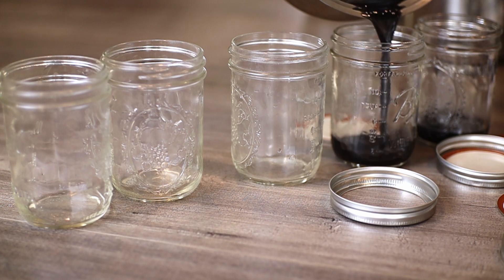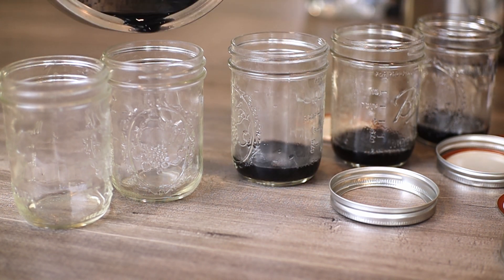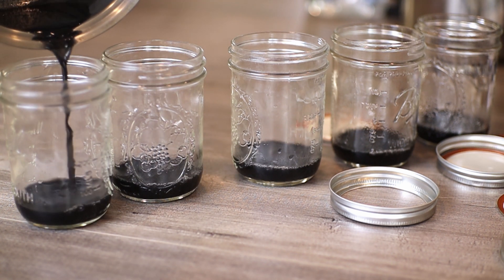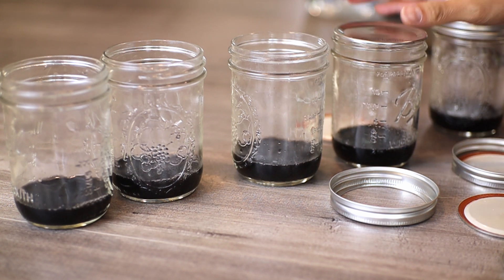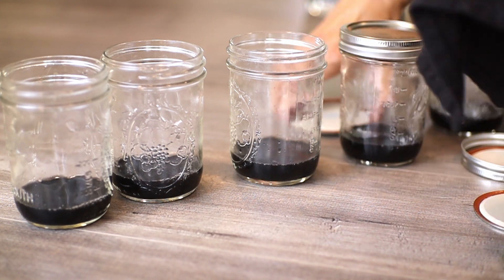I divided it out into five separate jars. After that, I loosely put on the lid and then I'm going to put it in a pressure cooker. I have a pressure cooker and a wok to steam the jars for about 40 minutes — a little bit of water at the bottom, I put on the lid and let it boil and steam for 40 minutes to help sterilize and kill off everything.